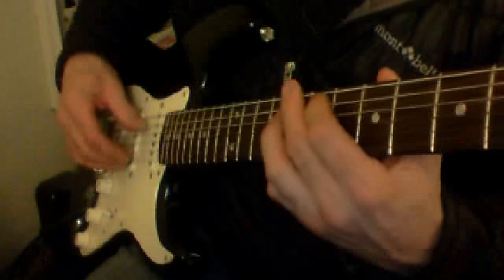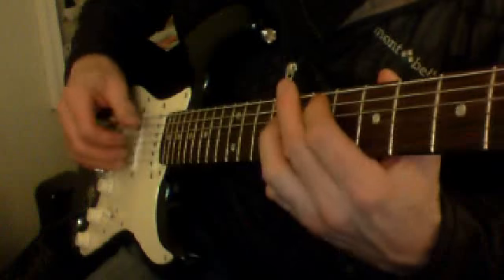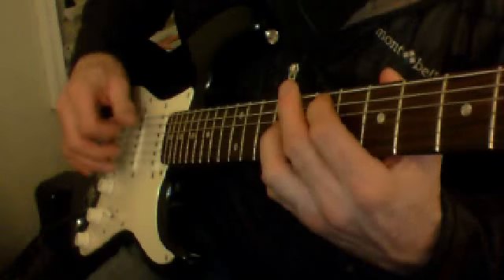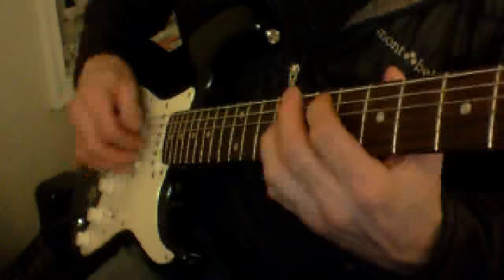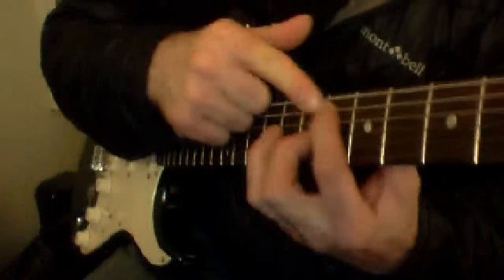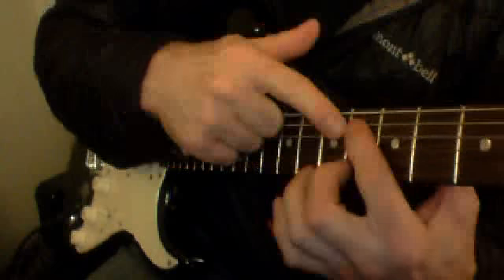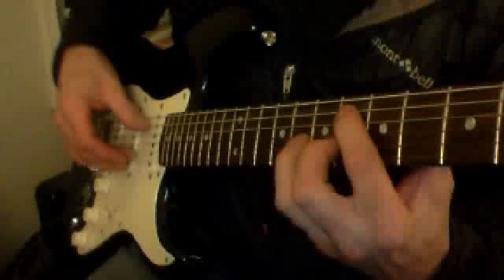Again, a little faster: 5th string, 2nd string, then 3, 2, and 5, 2, 3. Now just slide your pointer finger down from the 7th fret to the 6th fret, keeping your pinky on the 8th fret on the 2nd string. So again: 6th fret on the 5th string, 8th fret on the 2nd string, and do that same picking pattern.